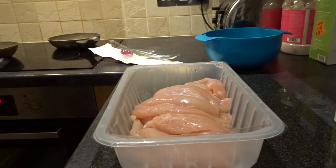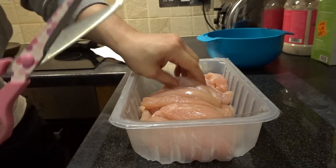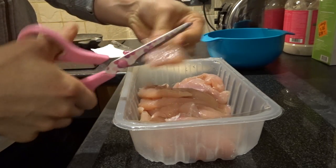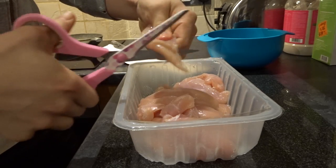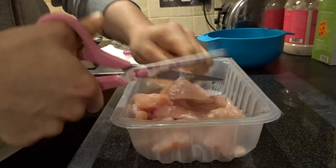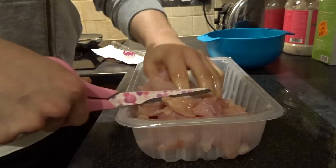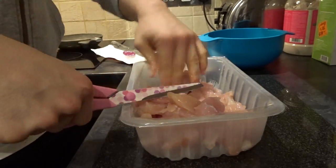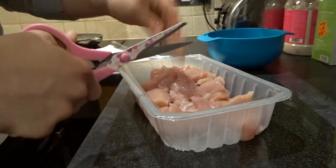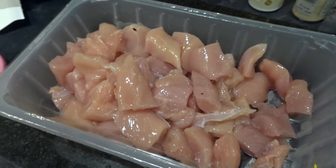So I'm going to show you how I prep my chicken. First off, you're going to need a pair of scissors. This tip here will change your life — so much easier than using a knife. Just get one fillet at a time and cut it up. And there we have it — whole pack diced up. I'm just going to rinse my hands quickly.